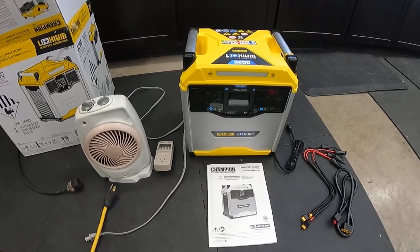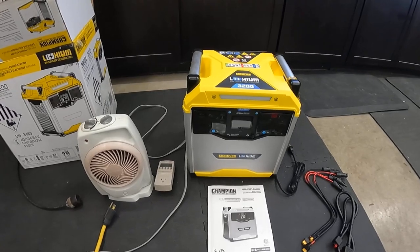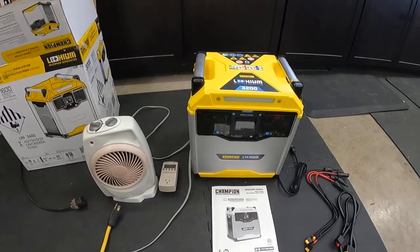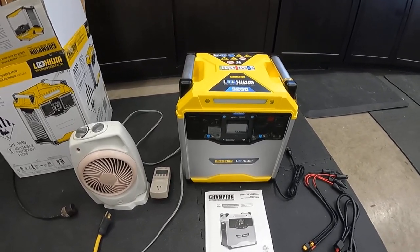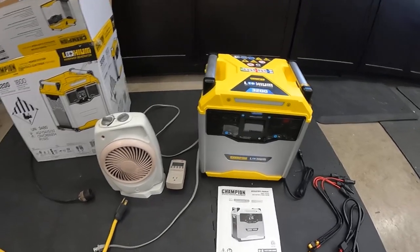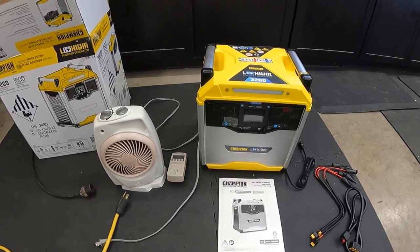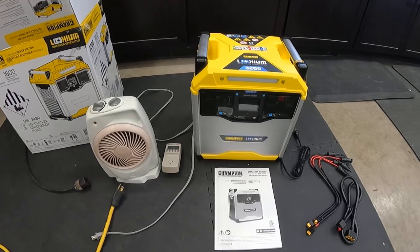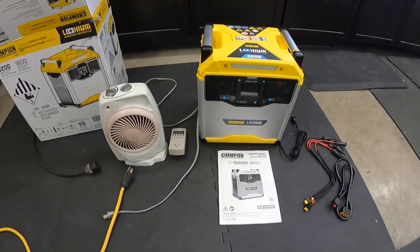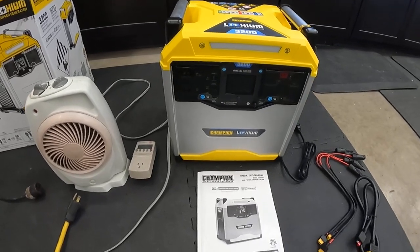Why did I get this if I've got a bunch of gas generators? Well, twofold. First of all, what had me thinking about it is a place that we like to bring our camper to recently won't allow any combustion generators. They want it to be completely quiet, so even if you have an onboard inverter generator you can't use it. No gas-powered generators — so if we want to have some extra power there, we obviously need a pretty significant power station when we go camping.